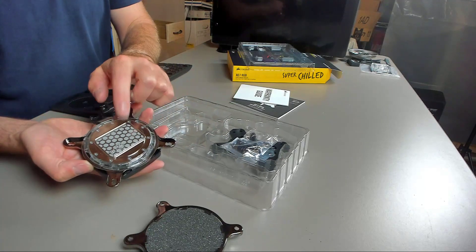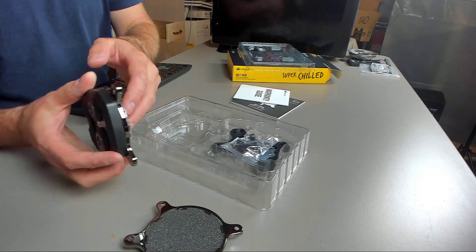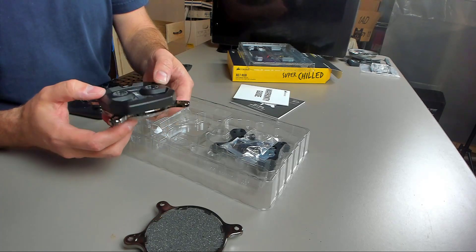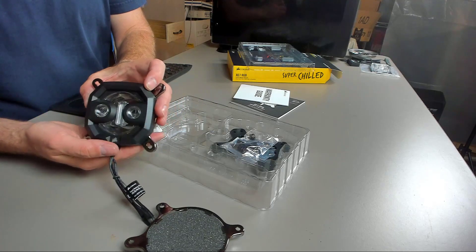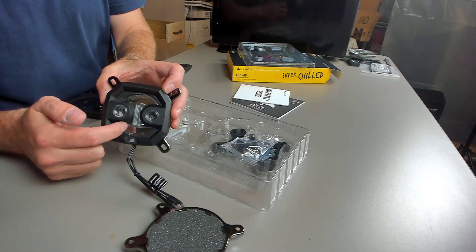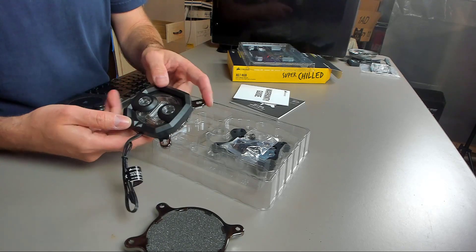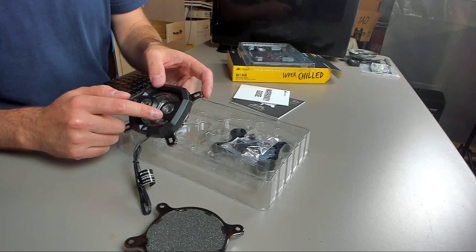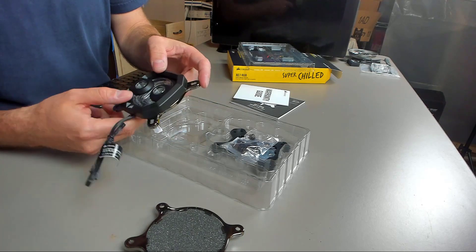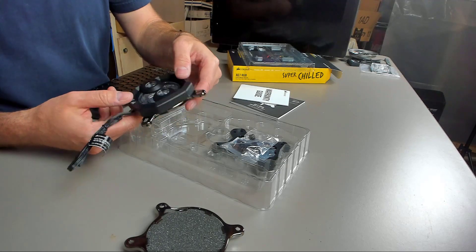And then we have the CPU block. It does have pre-applied paste on the block itself. It's kind of your standard run-of-the-mill. It looks kind of like a little happy face — the guy's kind of smiling right there, at least that was my first impression of it. I think this is the import and this is the out. It does have a specific in and out because it does have a jet plate.